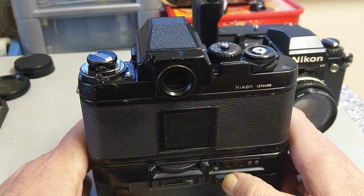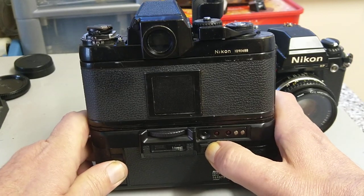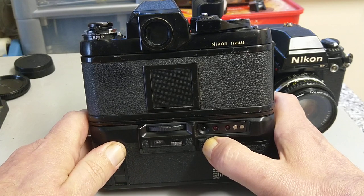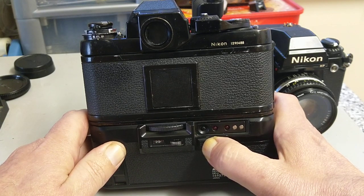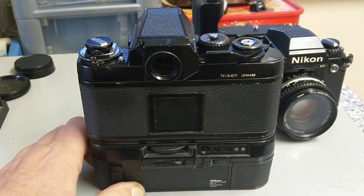To rewind the film, push in this button here, move it over, then push this button up, and it starts to rewind — it doesn't know there's no film in the camera. It will stop automatically when it gets to the end of the film.